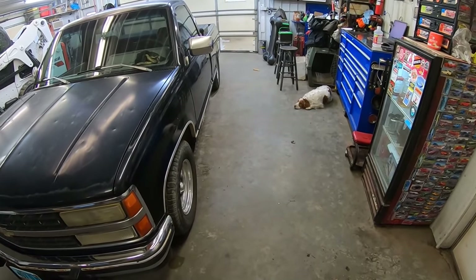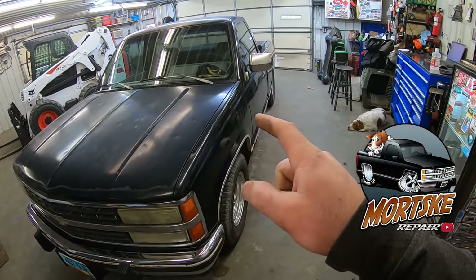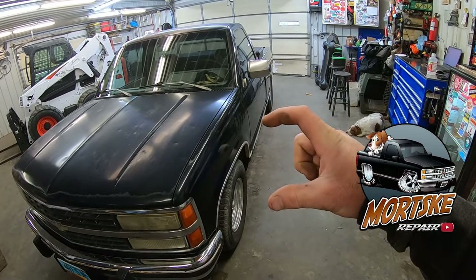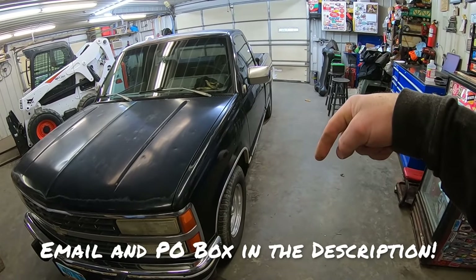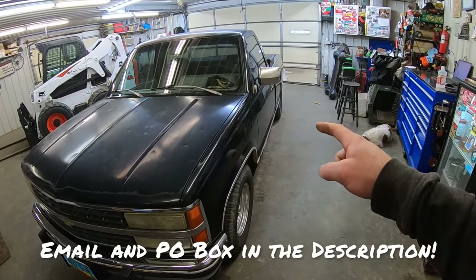Duff really likes riding in this thing. We got merch with this pickup in it, Duff in the back, so go check that out down below. If you need decals with this pickup in it, we're giving four packs for 10 bucks. Email us at mortisecurepair at gmail.com, we take PayPal, or you can snail mail us a check at P.O. Box 1.